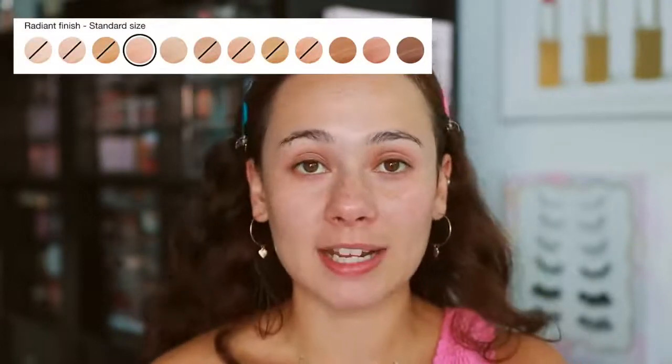The claims are literally the same. ELF did not try to hide anything with this one. The major difference I'm seeing other than the price point is that ELF has fewer shades — only eight shades, whereas Charlotte Tilbury has twelve.